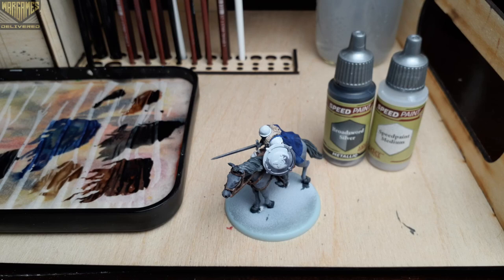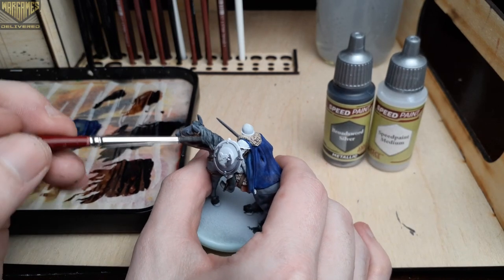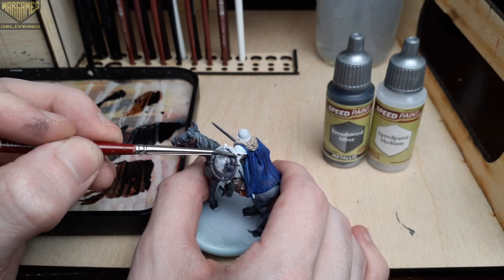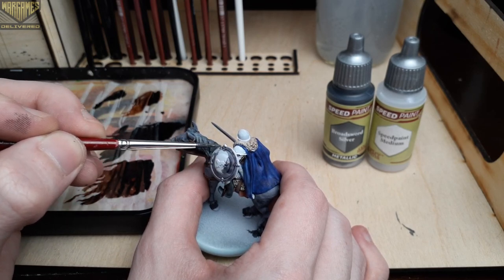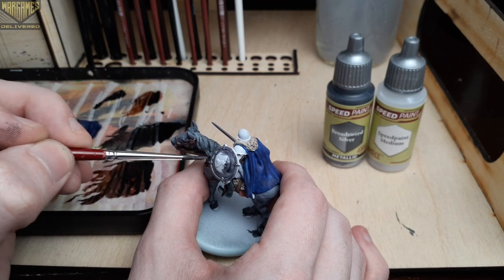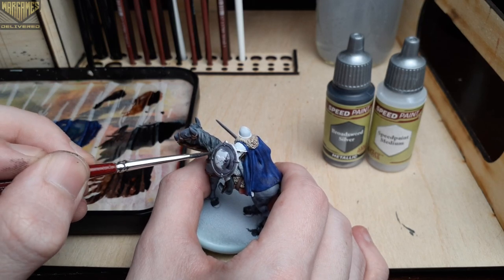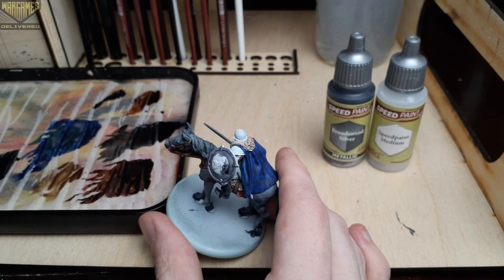When working with the metallic speed paints, you'll want to be a bit more careful around the other colors because these paints can add metallic flakes on areas you don't intend them for. We'll be highlighting this with another metallic, so keep that in mind — think of this as a base coat step for all of your silver metallics.